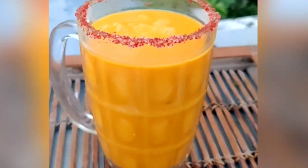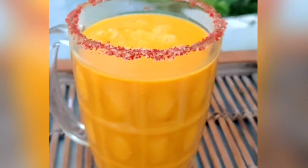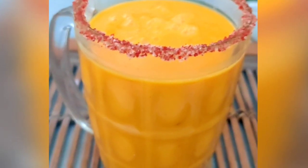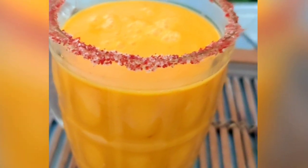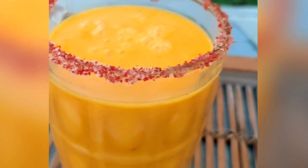Hi viewers, hope you all are doing well. Here I am with another mocktail recipe with a twist — every twist to a mocktail gives it a new name, so this one is popularly known as chili mango margarita. Try out this recipe and share your feedback in the comments. I'm sure you're going to love it because it's made with mangoes and it's the season of summer!